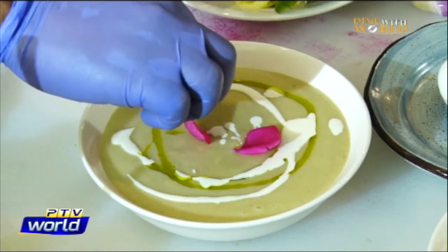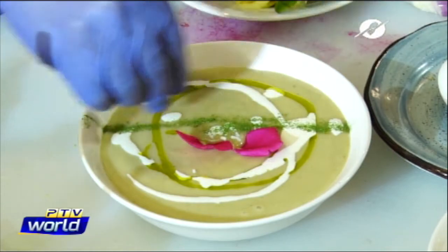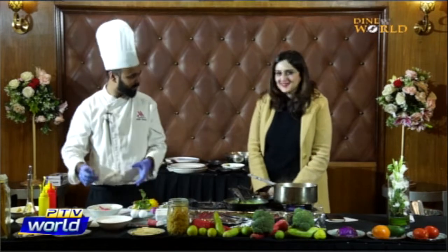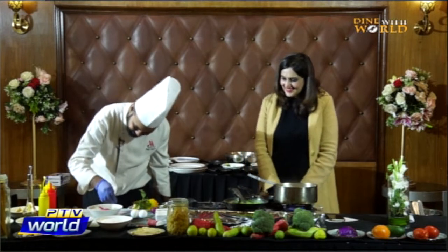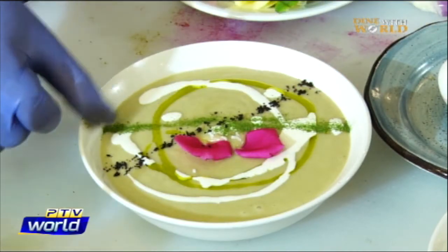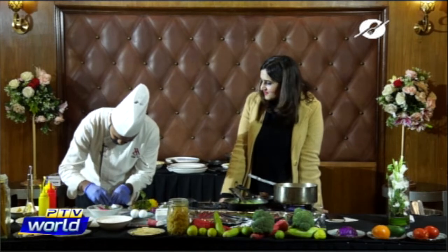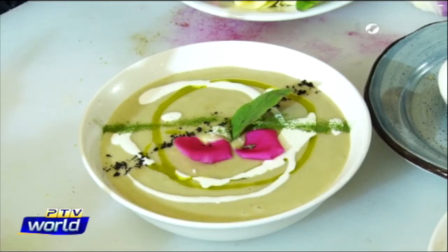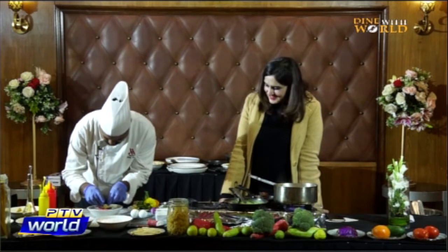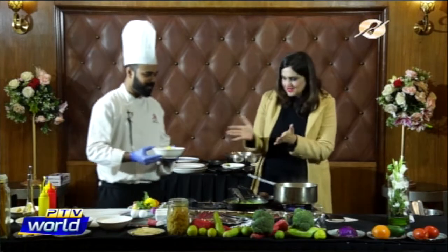For garnishing we have some edible flowers. Use only edible flowers — flowers that you can eat. I think this is Chef Mirko's idea — using flowers. It looks very pretty. This is the lentil soup — it looks beautiful and I'm sure it tastes delicious as well.